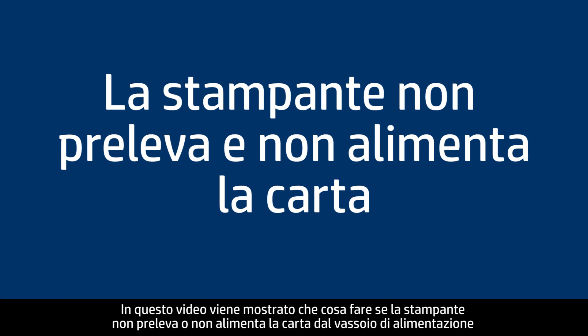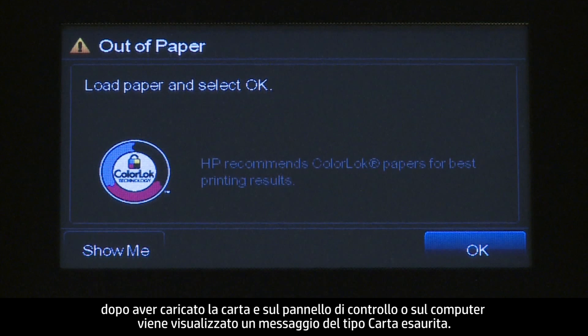This video shows you what to do if your HP printer does not pick up or feed paper from the input tray when you do have paper loaded and an out-of-paper message displays on the printer's control panel or your computer.